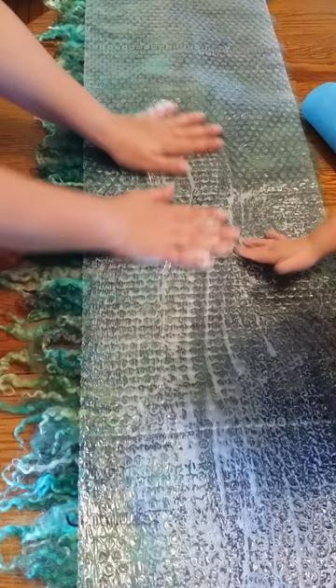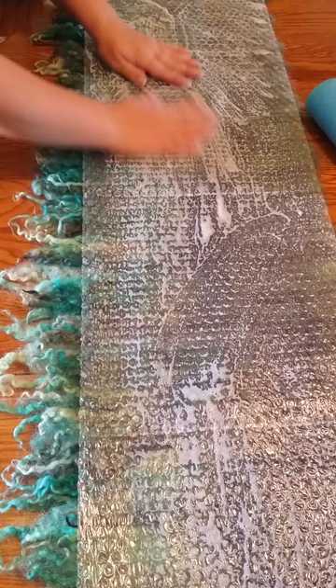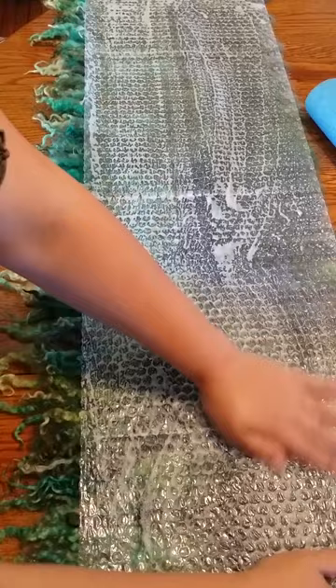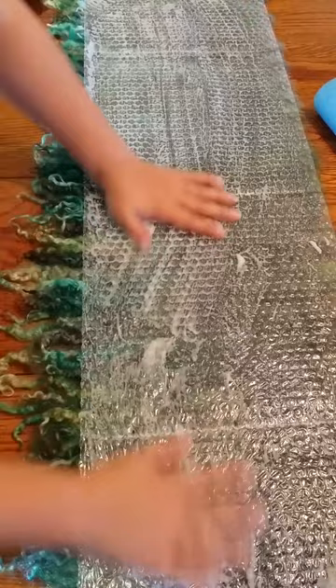I would just start really gently, and then as the fiber compresses you rub a little harder and a little harder. This edge I would rub a lot more than the other. I'm just going to rub probably for five or maybe ten minutes, just rubbing, getting all of the fiber locked down. And then after that I will roll it. I'll come back when I'm ready to start rolling.